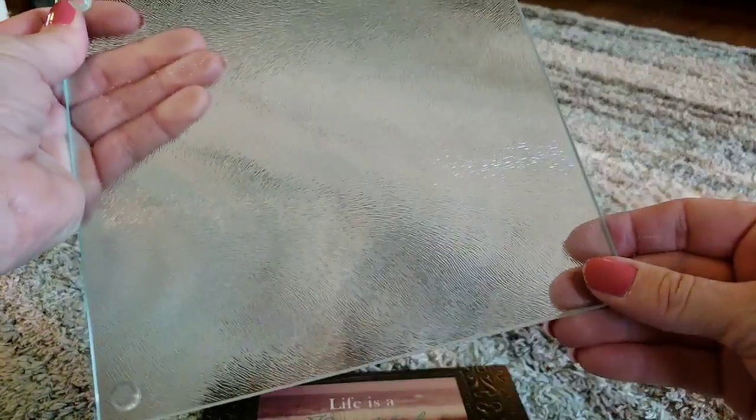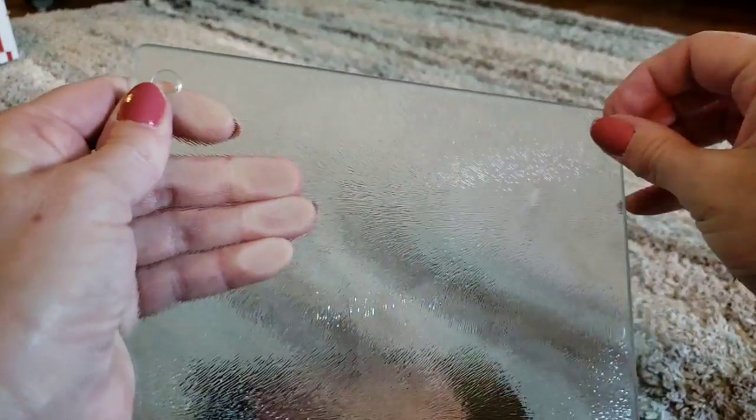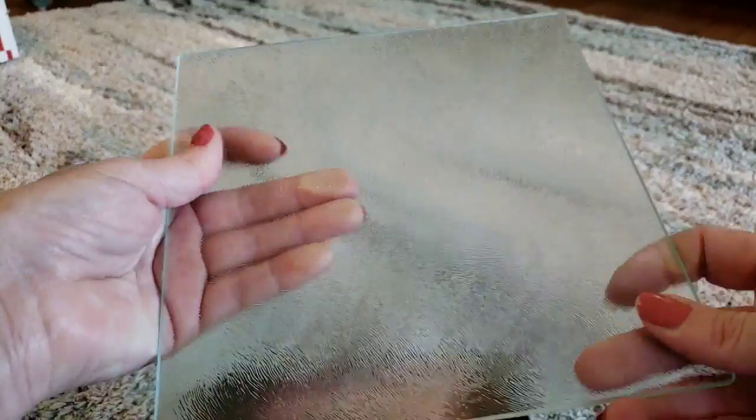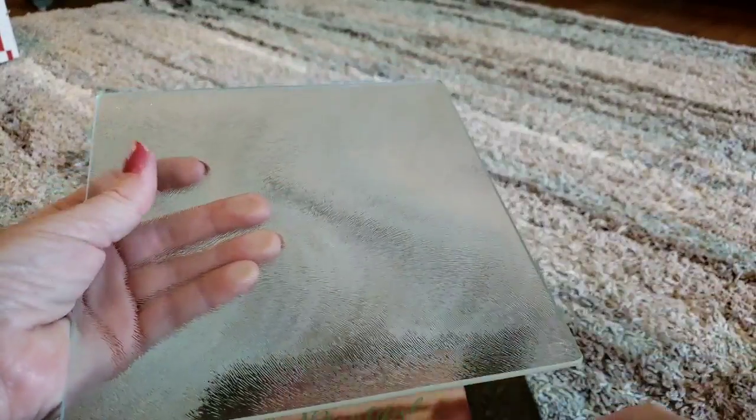Now you can leave the sticky feet on or you can take them off. I chose to take them off — they just pull right off. Once you have that done, you're gonna take the smooth side of the cutting board, and that is how you're gonna put your picture on.